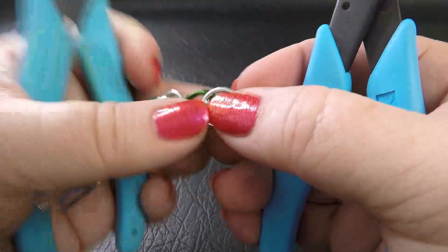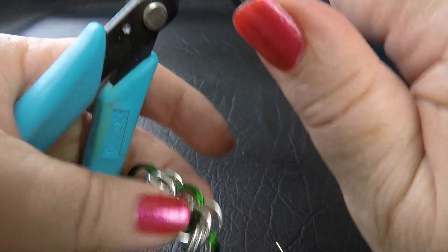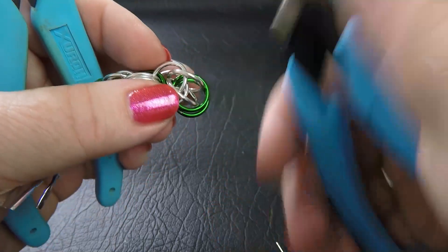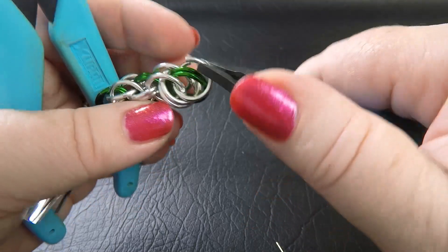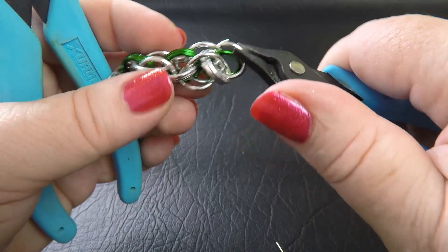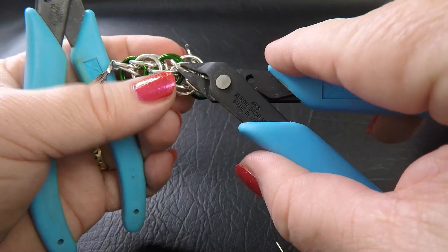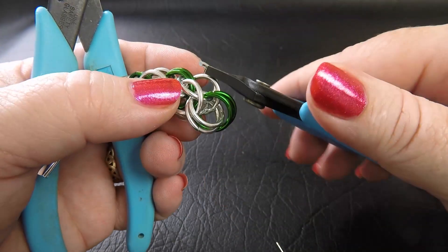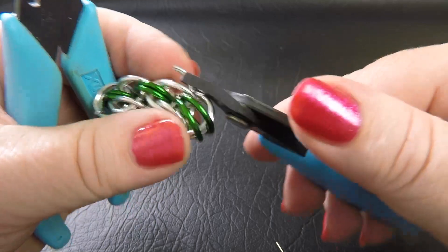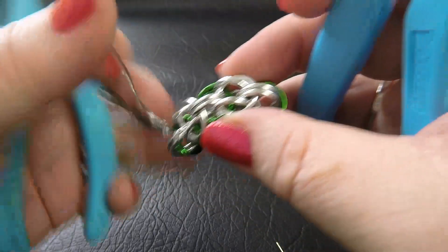Flipping our work over to get the other side, we take up a new colour 1 ring, open it up, and go through the same eye where they all overlap — straight through there, making sure we pick up all four of those rings. Once we have all four, we flip our ring backwards so that the leading edge can go through our previous pair of colour 2 rings, straight through the middle, and close that up. And that's what our work looks like.